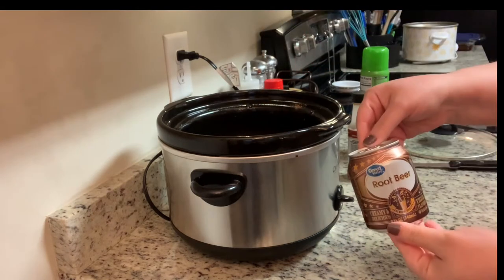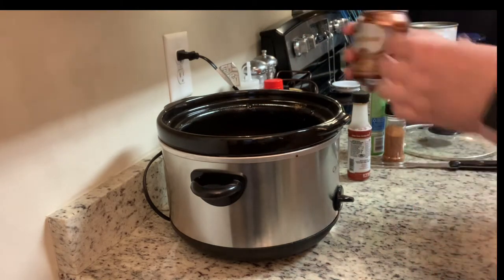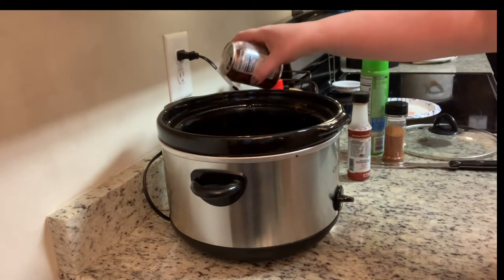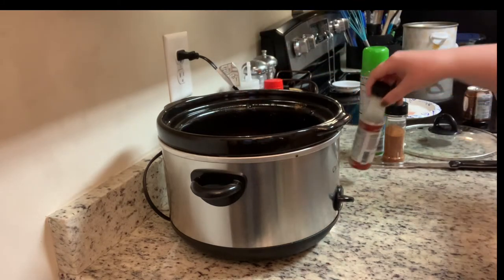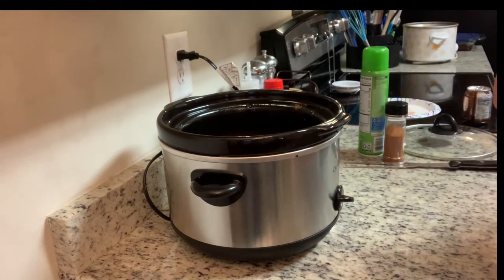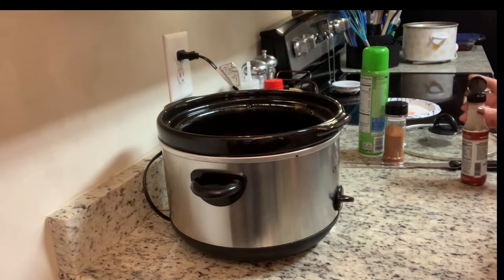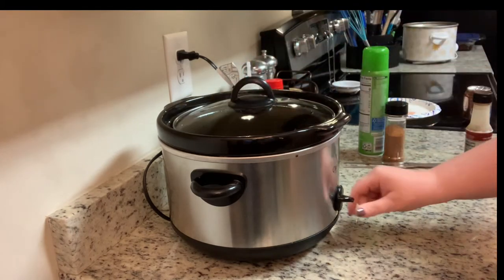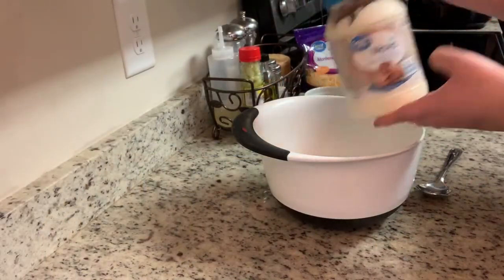Next I'm going to add some root beer — my dad makes the best pulled pork and told me to add root beer, and it's really good. You can also use Coca-Cola or Dr. Pepper. I'm then going to add a few dashes of liquid smoke; be careful with this as it can be overpowering, but it gives great flavor. Then put the lid on and cook on low for about eight to ten hours, or on high until the meat is tender.